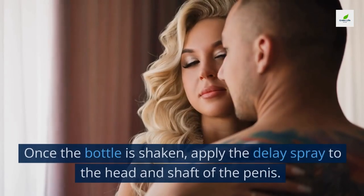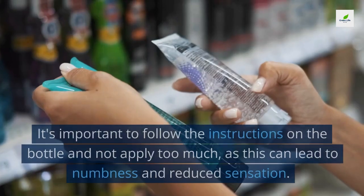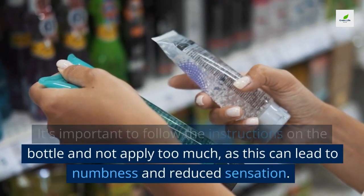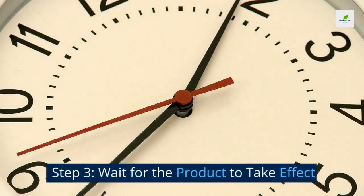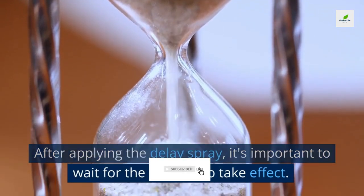Step two: apply to the penis. Once the bottle is shaken, apply the delay spray to the head and shaft of the penis. It's important to follow the instructions on the bottle and not apply too much, as this can lead to numbness and reduced sensation.